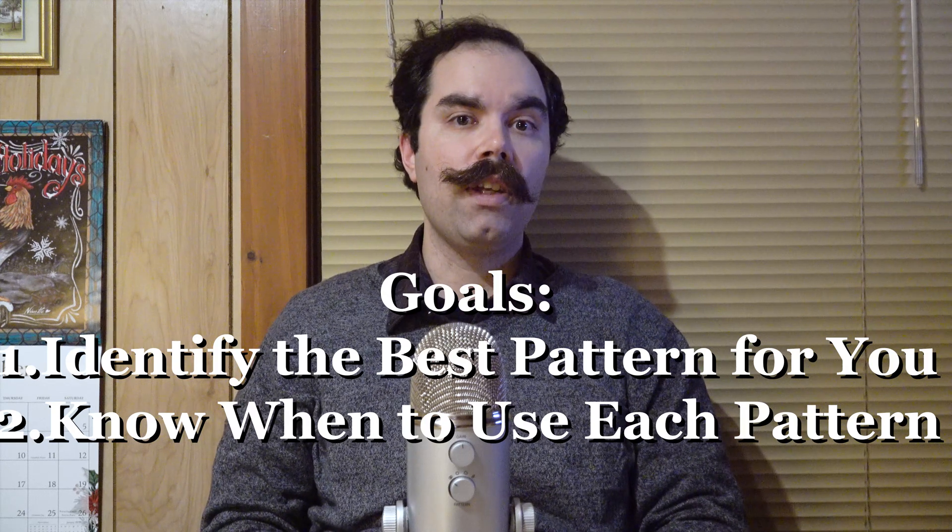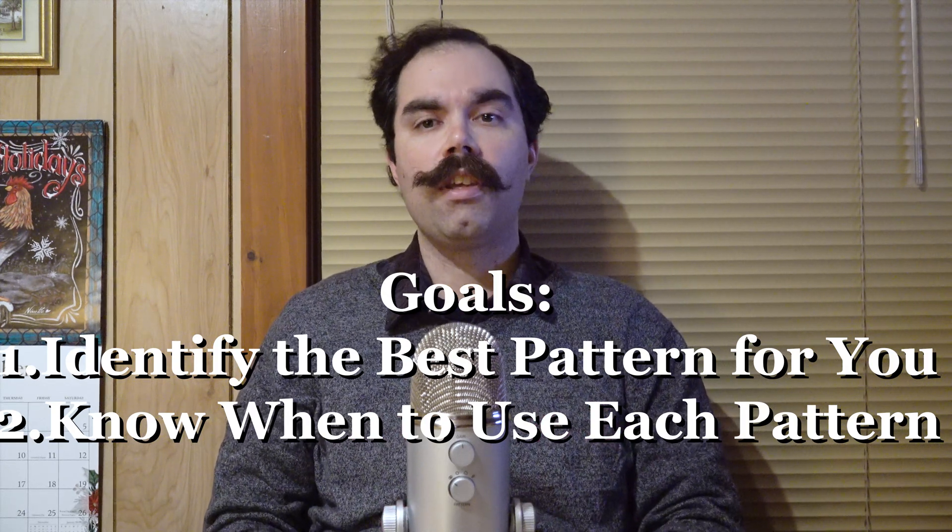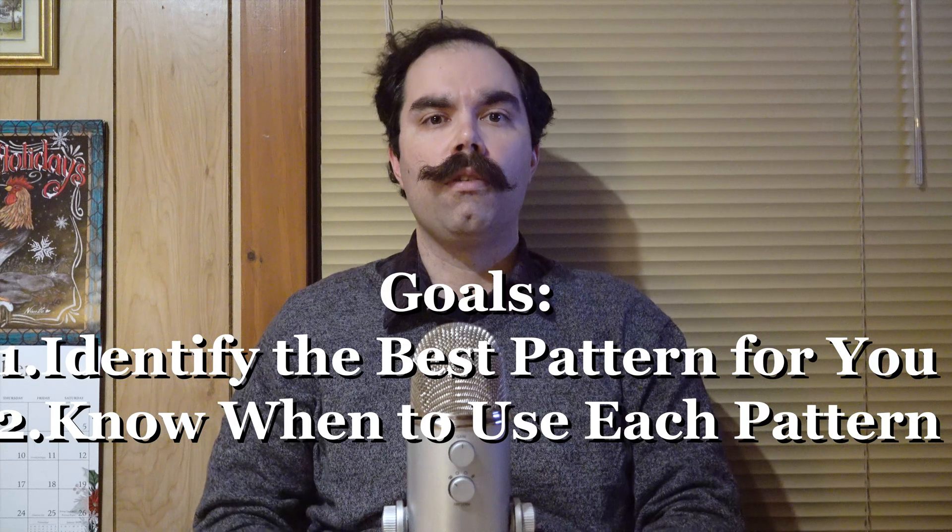By the end of the video, you'll know which pattern is best for your videos and when to use each pattern to your liking. I'm going to use the same phrase each time — the first two lines of Shakespeare's first sonnet — in order for you to be able to more accurately compare how each one sounds.